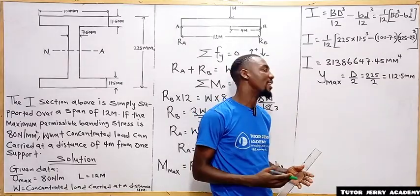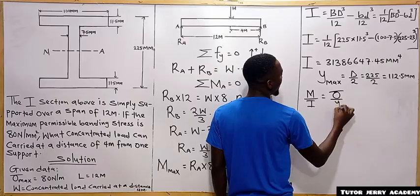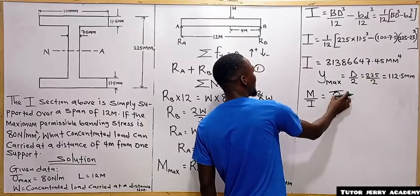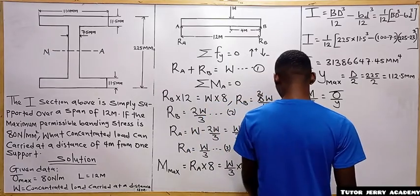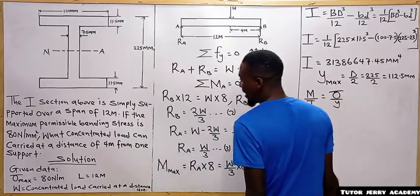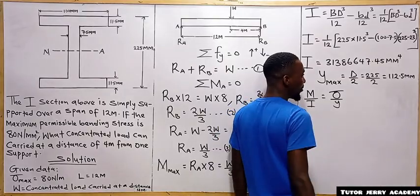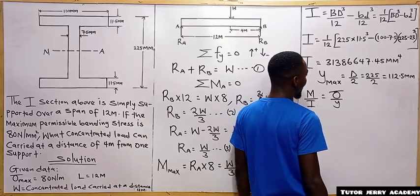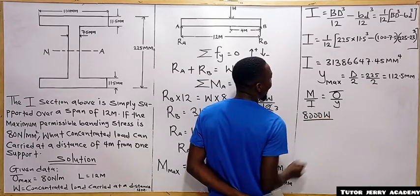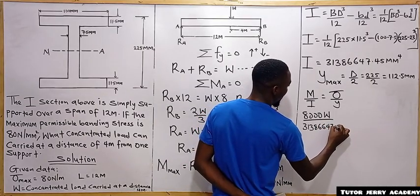Recalling the flexure equation: M/I = σ/Y. We know the maximum bending moment is 8000W/3, the moment of inertia is 31,386,647.45 mm⁴, the maximum stress is 80 N/mm², and Y_max is 112.5 mm. Substituting: (8000W/3) ÷ 31,386,647.45 = 80 ÷ 112.5.